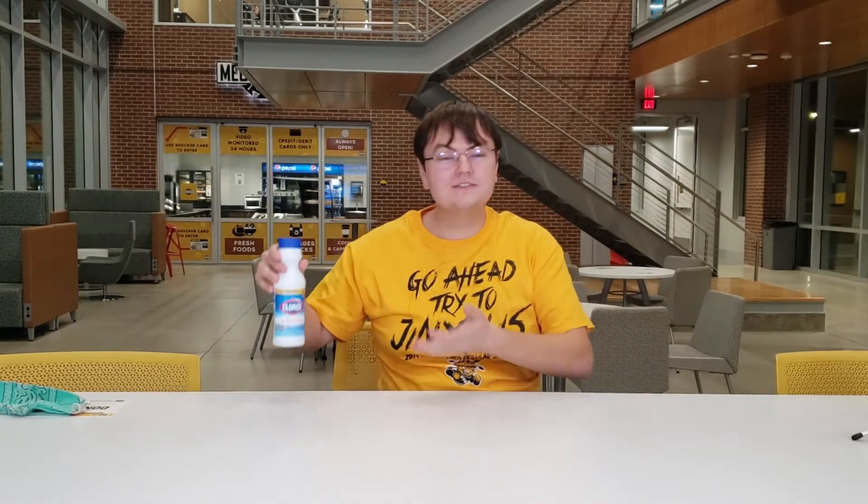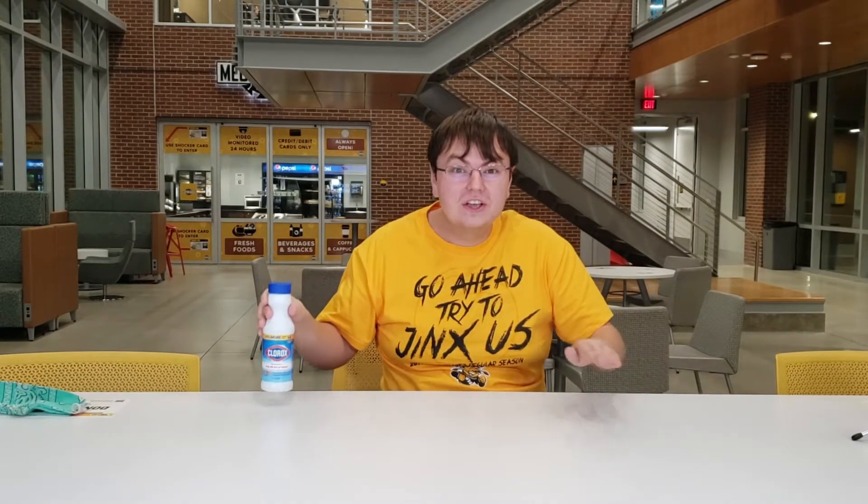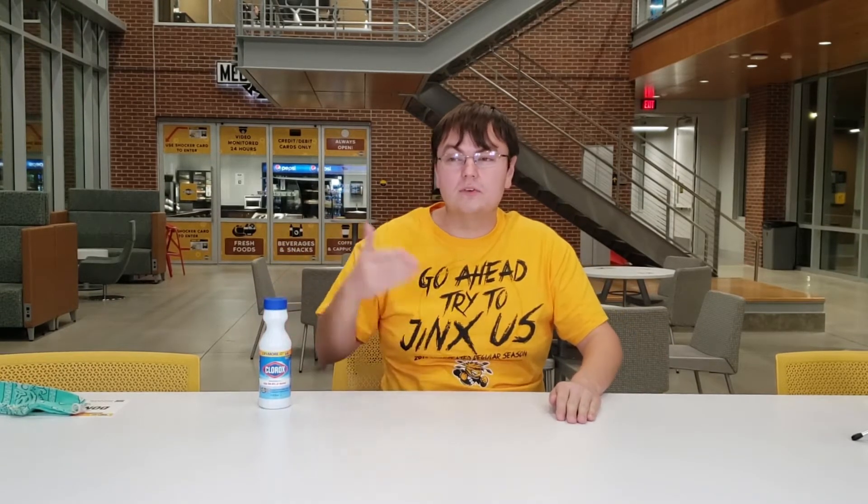Okay, as you just heard past me there say, this experiment does involve bleach. Bleach should never be handled by kids. Wherever past me says to use bleach, go ahead and have an adult help you out. Don't add this yourself — you could risk actually getting yourself hurt. With that, let's go ahead and get back to the experiment.